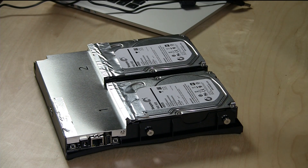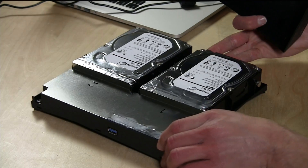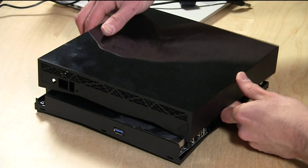It does have Seagate NAS drives installed. These would be the equivalent to the WD Red drives — drives that are designed for connecting to a network attached storage device. So what we're going to do next is put this back together, plug it in, and we'll do some performance benchmarks and step through some of their included software, including their mobile apps.